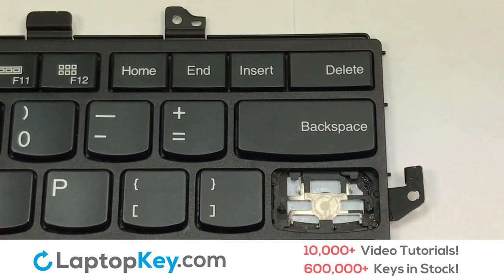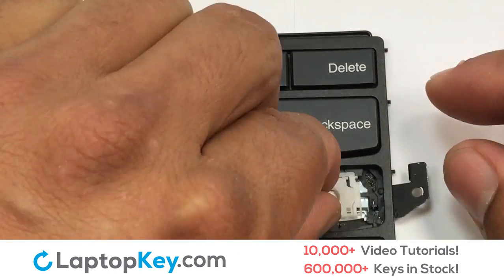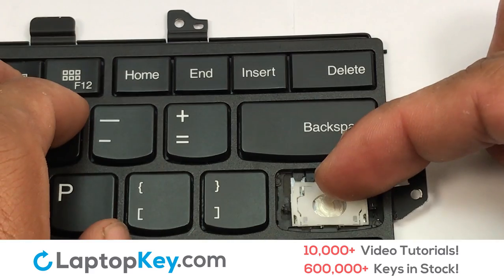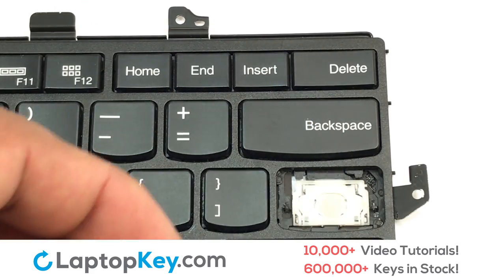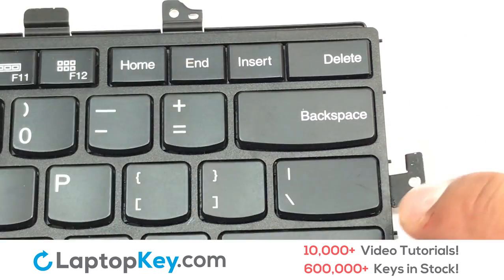We're now going to install the large key. Gently align the retainer clips so that they catch the metal hooks on the keyboard. Place the rubber cup in the center, place your keyboard key on top of the retainer clips, and press down to attach the key.